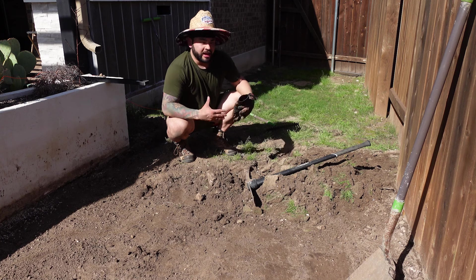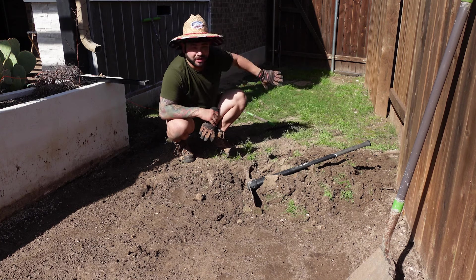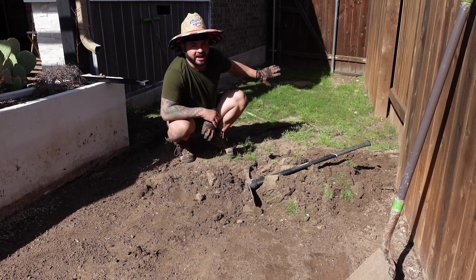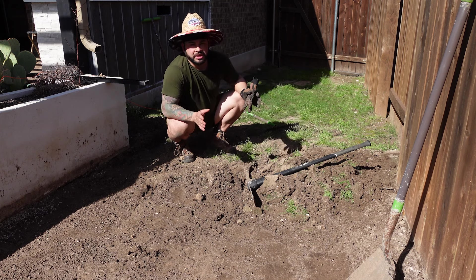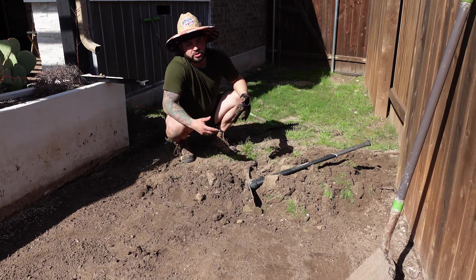I'm going to finish this little part right here and that'll be it for today. Then we'll keep going tomorrow, next week, throughout the week — just taking little chunks at a time. We're not in a big rush to do this. There's no rain in the forecast, so not too much to worry about.